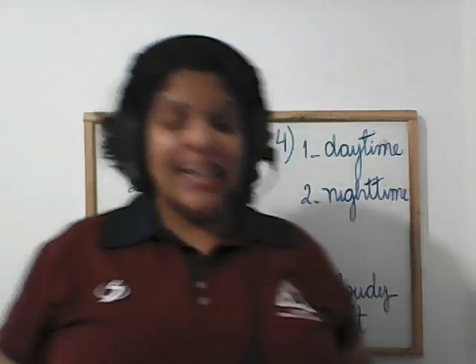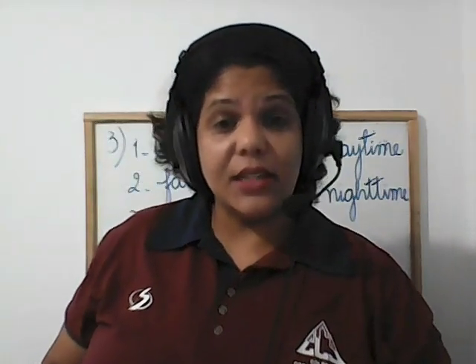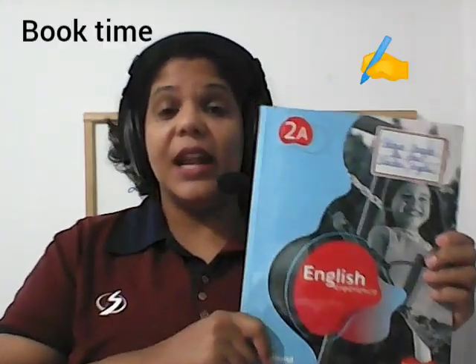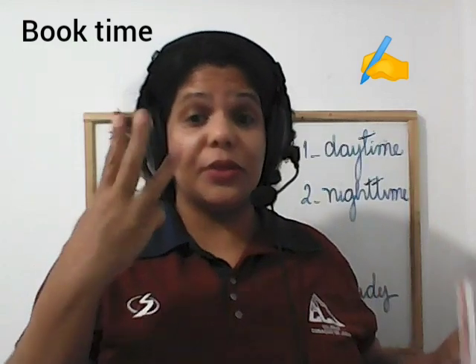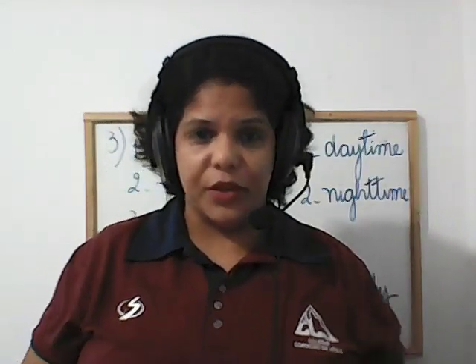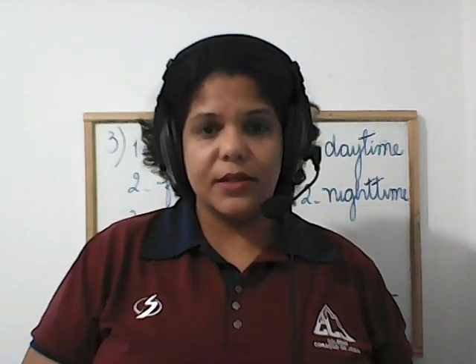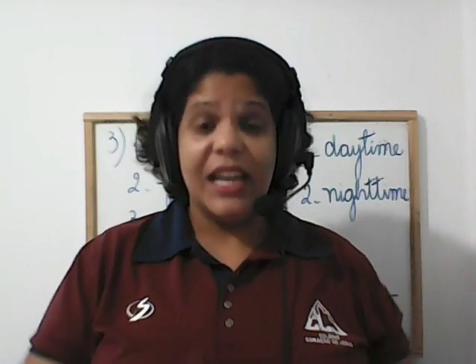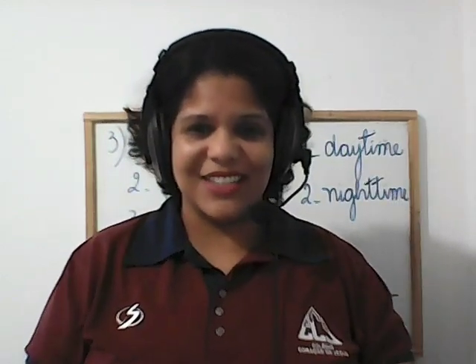Now, students, let's get to your book. Get your book and let's see unit three. Let's make a brief review, correct some exercises, and then continue with the exercises. Unit three — let's go there, please.